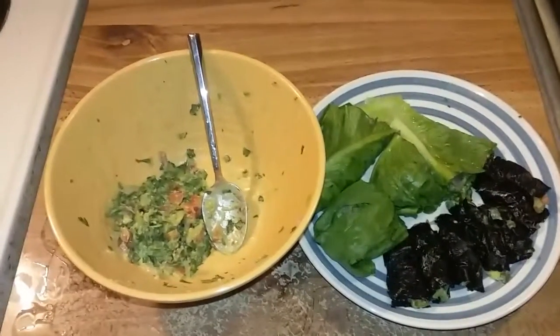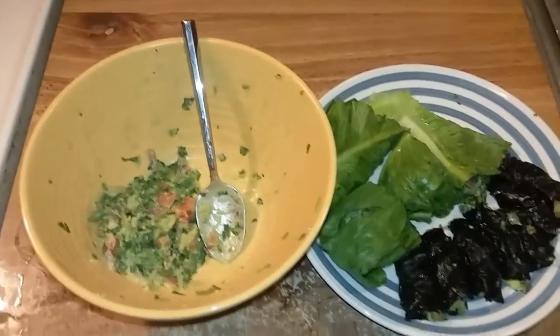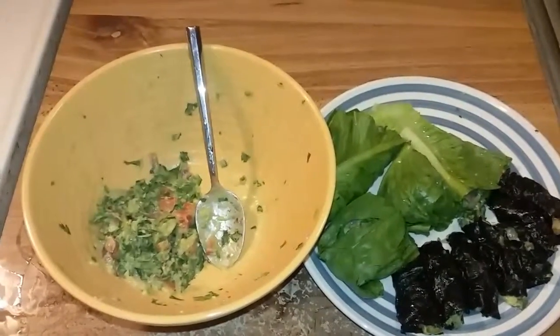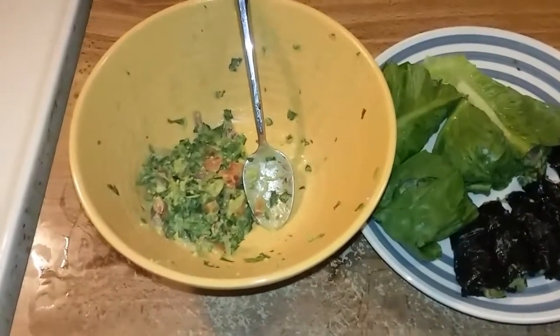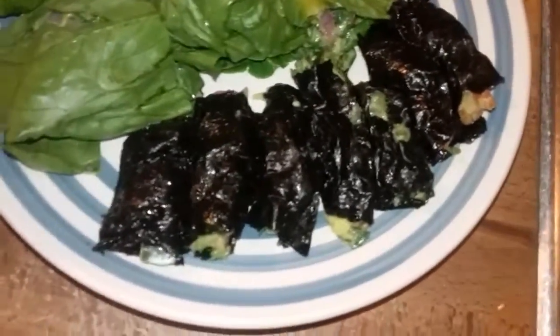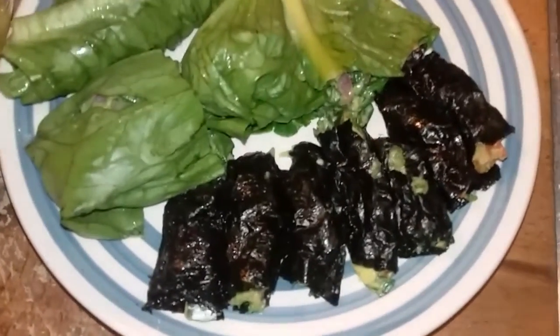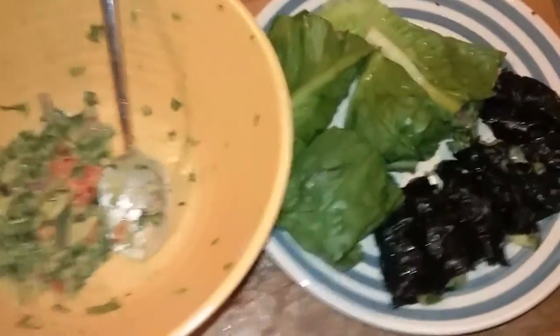Blessings to my kings and queens out here — how is everybody doing? Another day in the kitchen, day three of the raw food lifestyle. It's live — health is wealth. Today we're going to have some guacamole wrapped in seaweed, and for those who can't find seaweed, you could always use romaine lettuce. Simple ideas — health is your wealth.